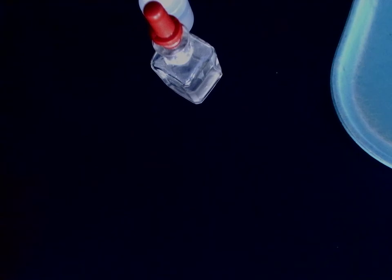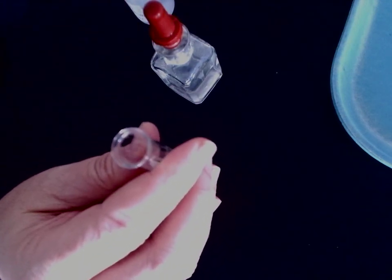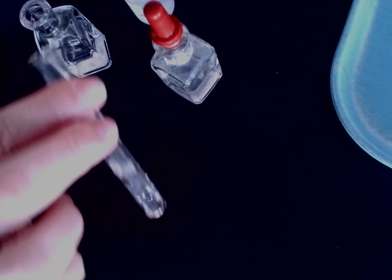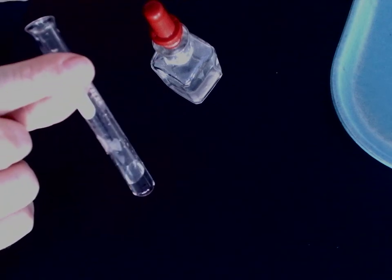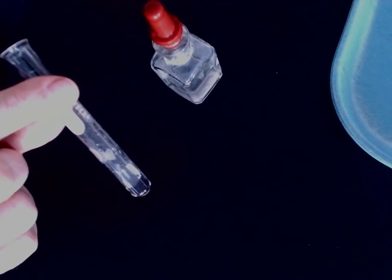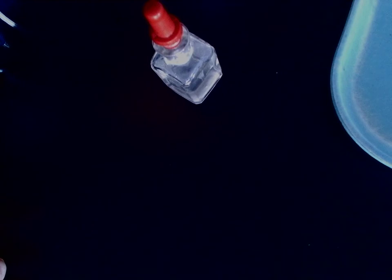And last but not least, we've got zinc nitrate and magnesium nitrate — there you go. That concludes the observation part of this lab. You'll now use those observations to finish up the analysis questions that follow the table. Good luck.